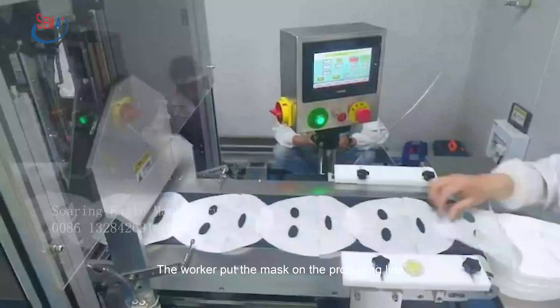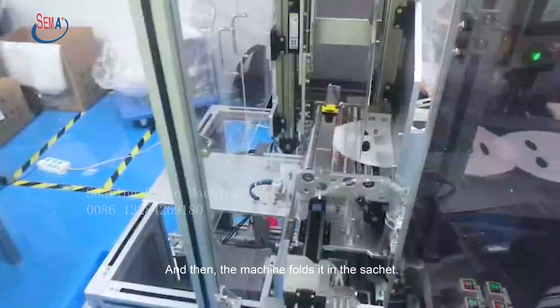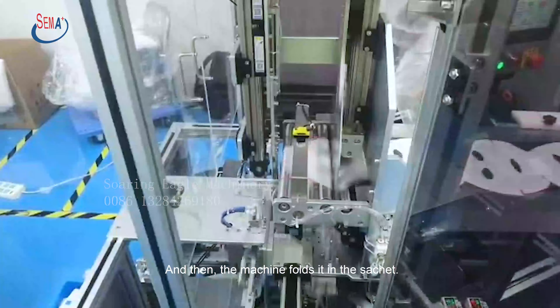So how does it produce? The worker puts the mask on the producing line. And then, the machine folds it in the sachet.